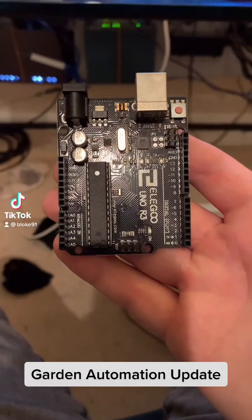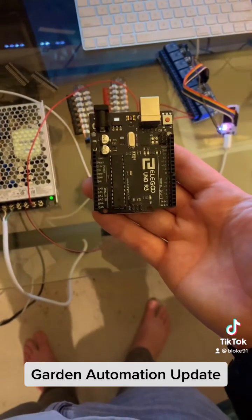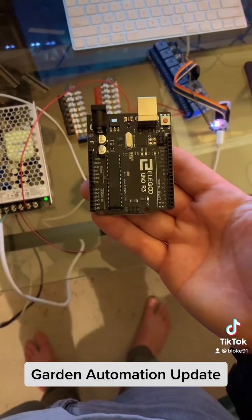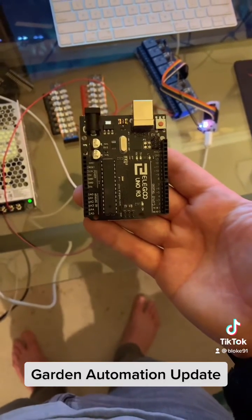Garden automation update. One thing I didn't like about the Arduino was that whenever I wanted to make changes I had to flash the card upstairs on my computer and turn off the system and then turn on the Arduino whenever I wanted to make a change.